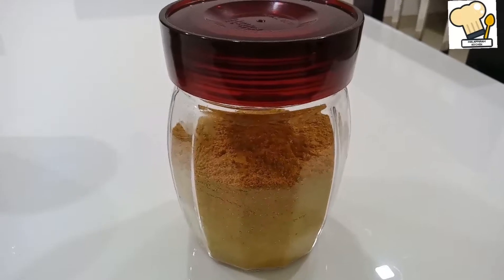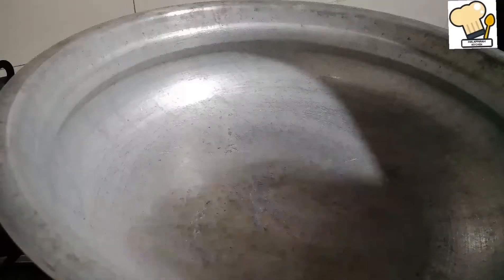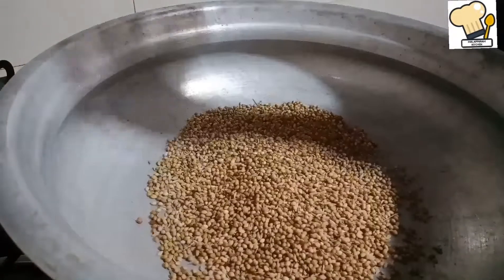Then I found the curry powder. I used to use curry powder regularly.